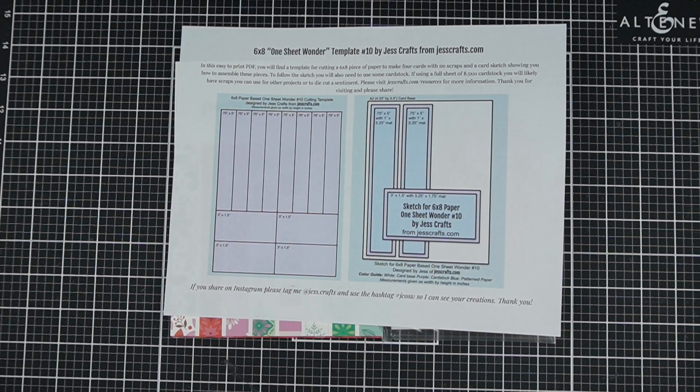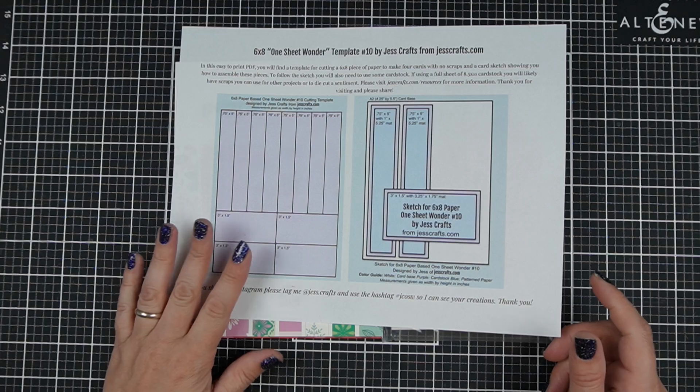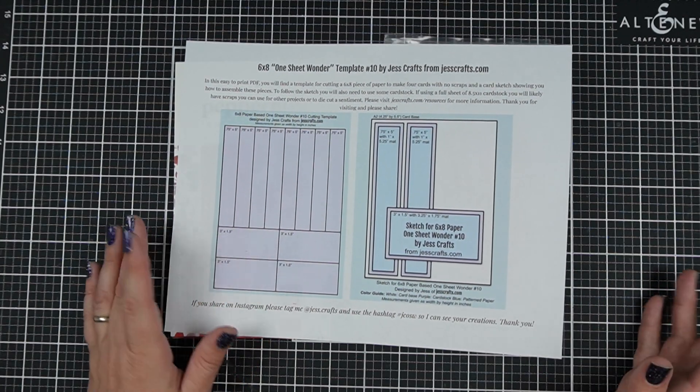Are you looking for some ideas for using 6x8 pattern paper without making any scraps? Hi, I'm Jess from JessCrafts.com and I'm here to help you make the most of your crafty supplies in time. So let's get making.